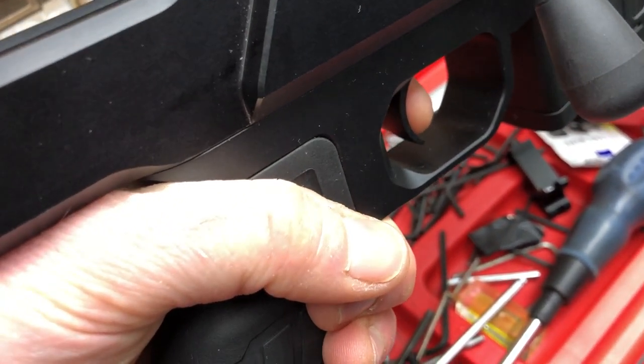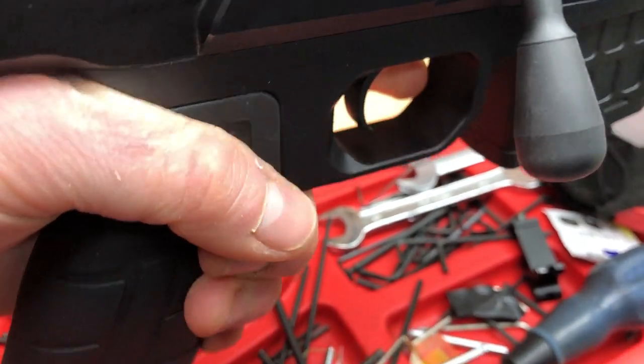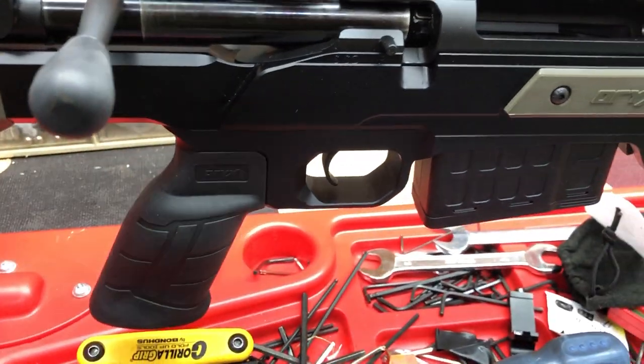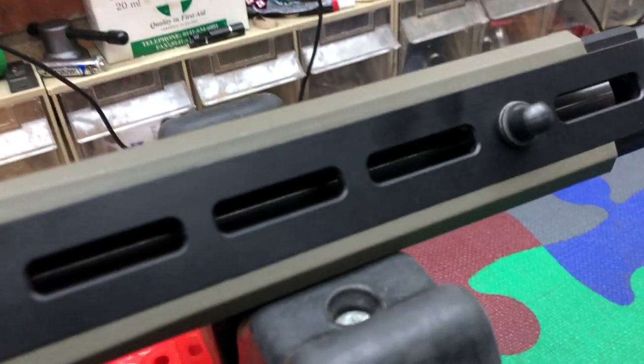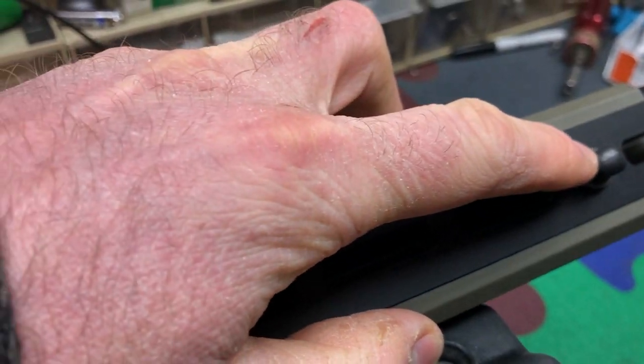The trigger feels quite nice — it's light. I haven't weighed it but I'd estimate it's below 600 grams. It's a heavy barrel, fully floating. The underside of this chassis system has got lots of M-LOK on it.